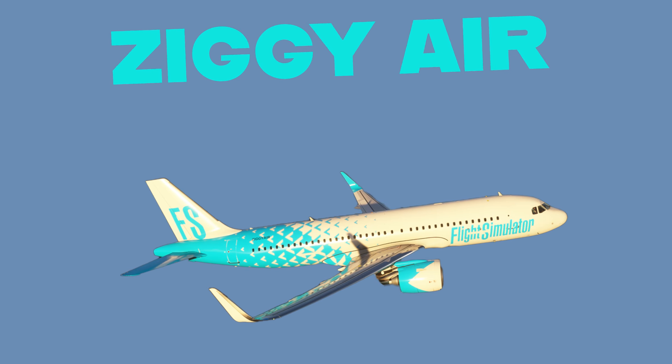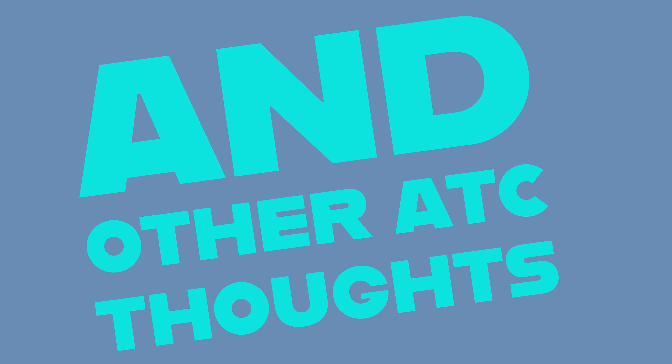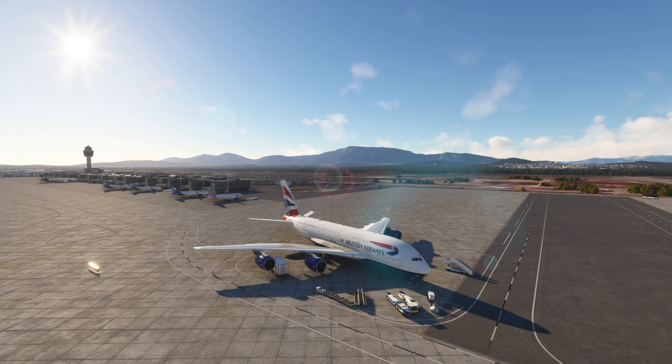Well hello my friends and welcome to Ziggy Air. Here today we are in Athens, Greece and we are flying the Airbus A380 — the FlyByWire version — which is, I believe, one of the best freeware aircraft out there. I think the FlyByWire team has done a fantastic job with this aircraft. It's not perfect but it's really enjoyable to set up and fly, so that's what we're going to do today.